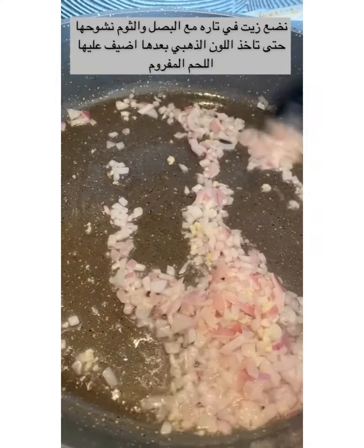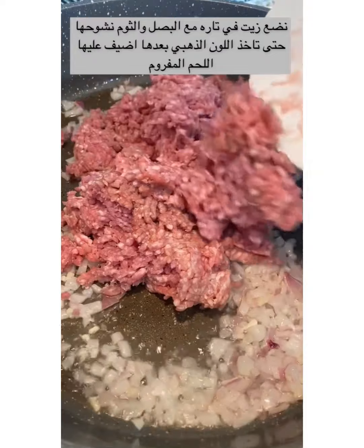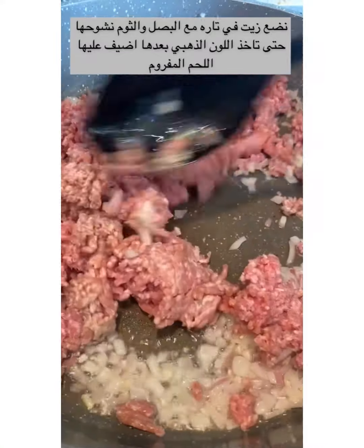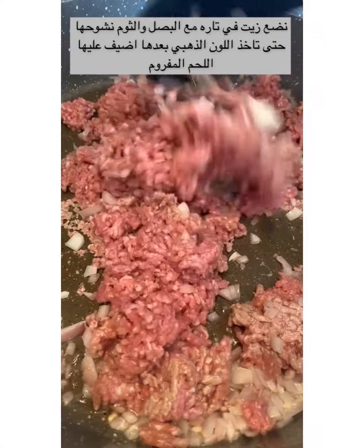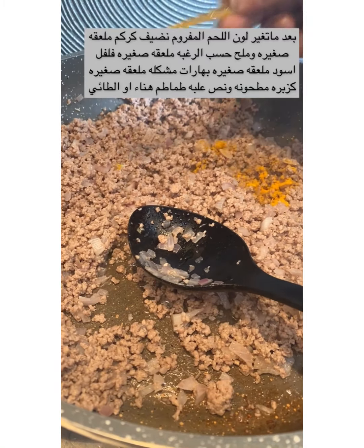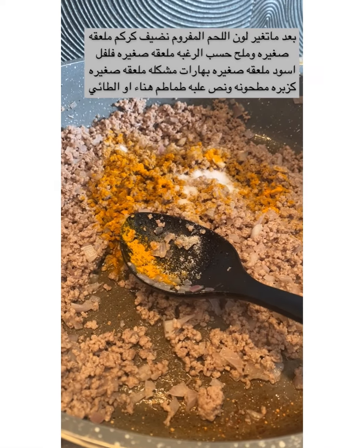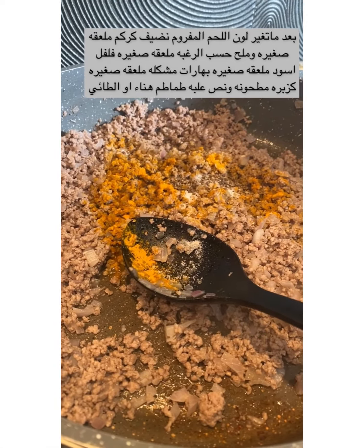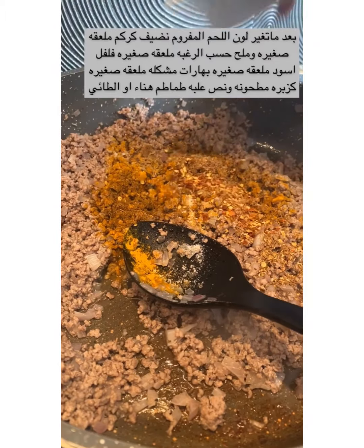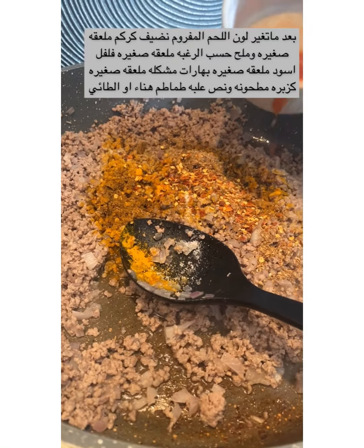Once the smell comes out, we put in the meat. Stir again until the meat changes color. Now we put in all the spices: turmeric powder, one teaspoon salt, black pepper.